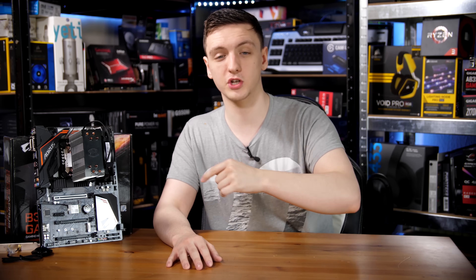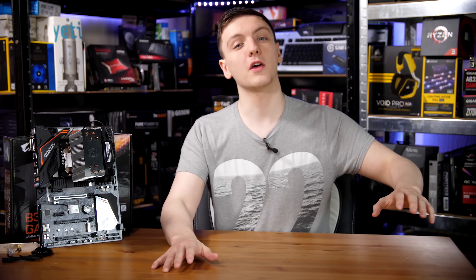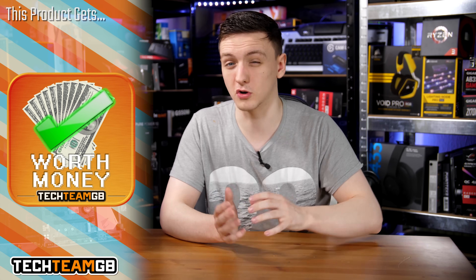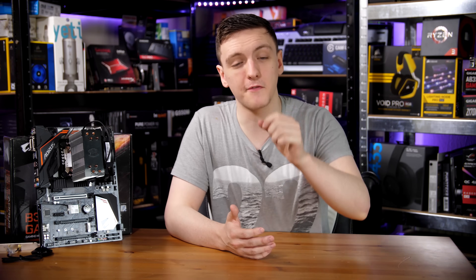I'd love to hear your thoughts in the comments — is this the sort of chip you're desperate to get your hands on, or will you stick with Ryzen or your existing chip? With all that out of the way, the scoring: 4.5 for value for money, 4.5 for performance. In terms of functionality, because a lot of the overclocking and motherboard functionality is taken away from you, it's a 4. Styling — it's a CPU, so it's a 5. The Tech TeamDB score is 4.5, and it gets a worth-money award. It's definitely worth the money if you want a decent performing CPU that turbos nicely, plays games well, and you're not planning to overclock.